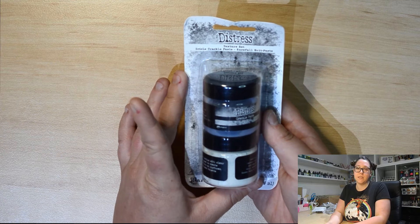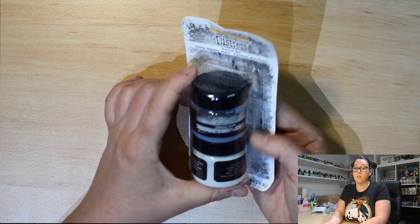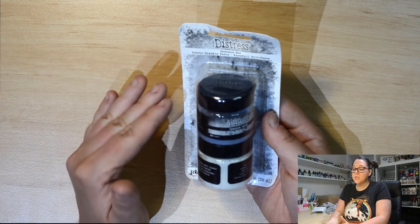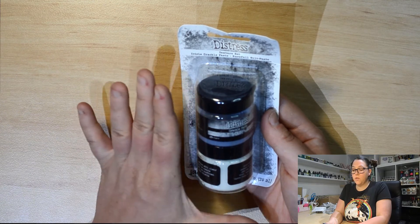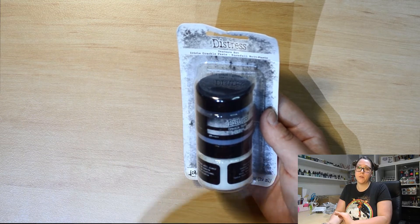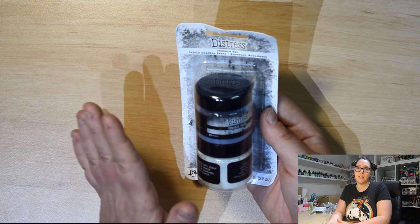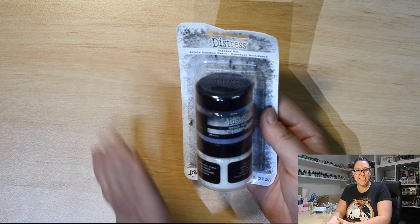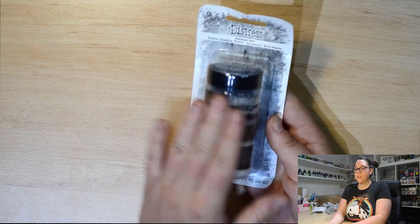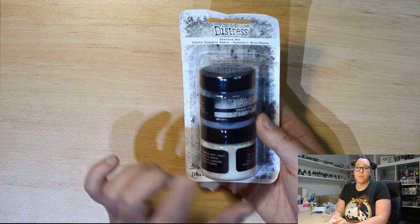To complement that one, we've got the Tim Holtz Distress Texture Set for Christmas. It involves two different little tiny jars of texture paste. When I say tiny, they will last you forever, and because they're small, less air can get in to dry out your product. So we've got an Icicle Crackle Paste and a Snowfall Grip Paste. The grip paste is amazing and the crackle paste is amazing, especially when you put some Tim Holtz crayons over the top of them — fantastic texture for your scrapbooking pages and mixed media. Again, it is a limited time only item, so once it sells out, it sells out.